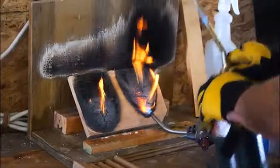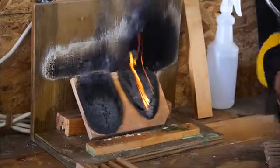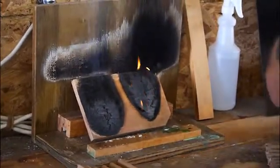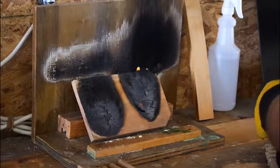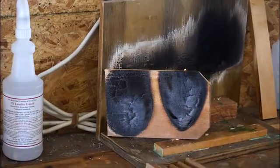As you can see, the treated side of the cedar has extinguished itself. The untreated side still has a little bit of flame, some smoking and smoldering. And that's FX Lumbergard XT.